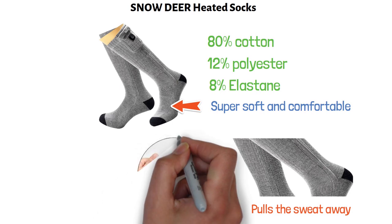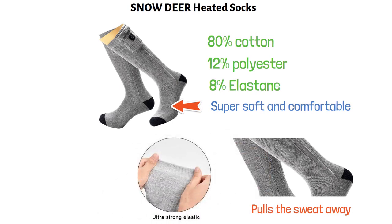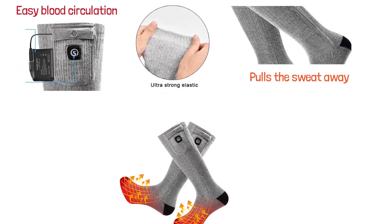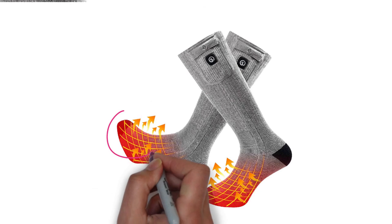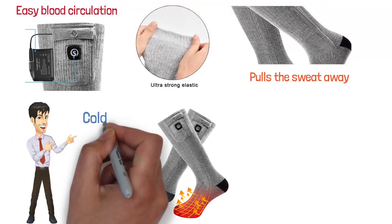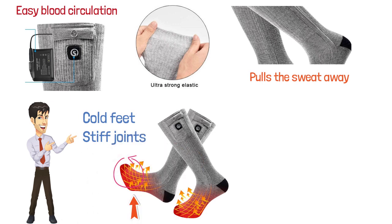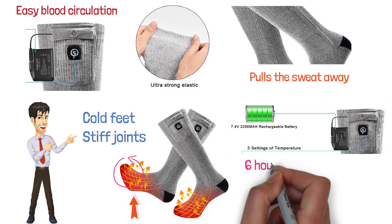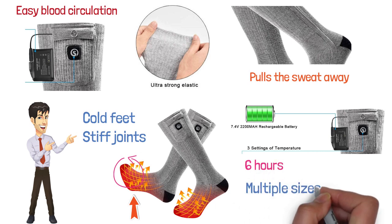Because of their elastic material, they are stretchable and allow easy blood circulation. There is a small pocket provided to carry the battery around. The heating elements are placed in the toe area — heat is generated at the top of the toe as well as the bottom. This product helps you with chronically cold feet and stiff joints. These electric socks come with a pair of 7.4-volt batteries that can keep heating for about 6 hours.